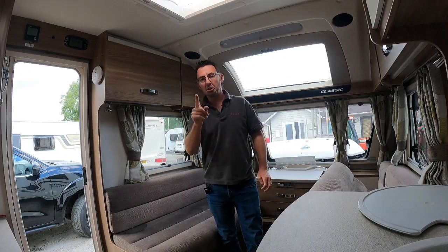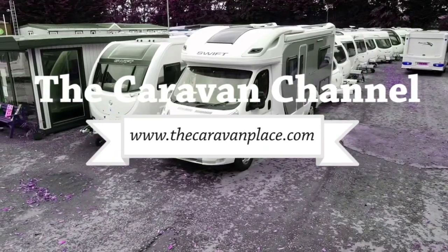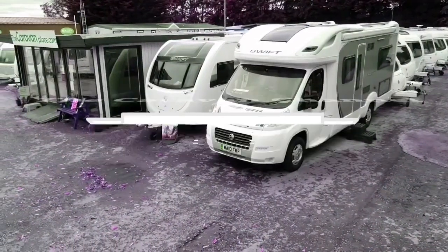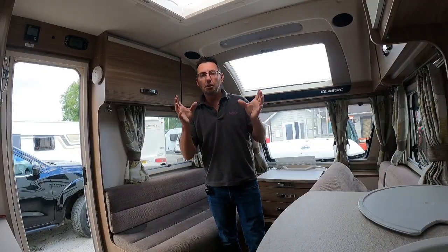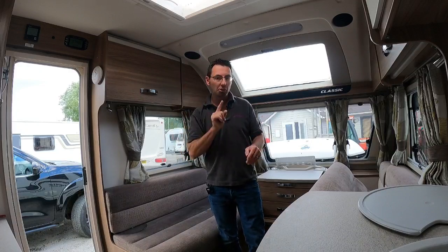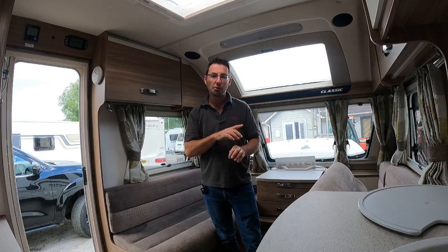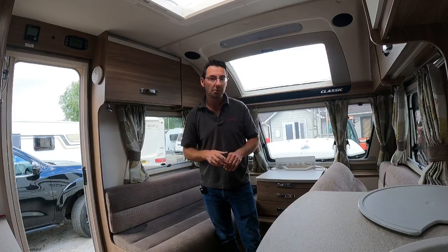Hi, I'm Mark at The Caravan Place, and today I'm going to be showing you the Sergeant power control panel. If you've got a Swift, a Sprite, or a Sterling, chances are anything from about 2009-2010 onwards you're going to have this control panel. They're not all going to look exactly the same, but I'm going to show you all the basics — what they are, what they mean, and what they do.